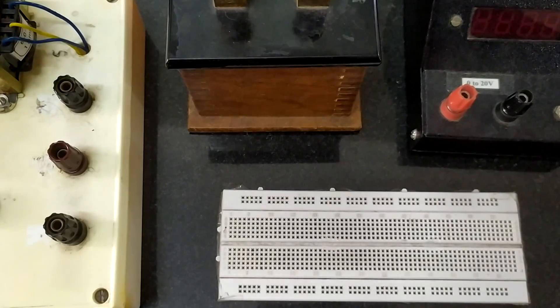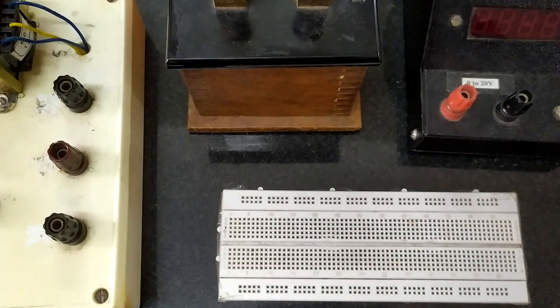Hello everyone, we shall do the regulated power supply now. In this experiment we are building an IC regulated DC power supply. A DC power supply is something which provides direct current power or direct electric power. Here we are building a voltage source, hence it provides a direct voltage as the output. DC regulated means the voltage output remains constant with time.